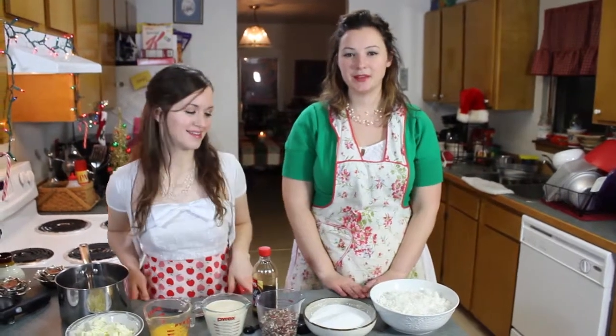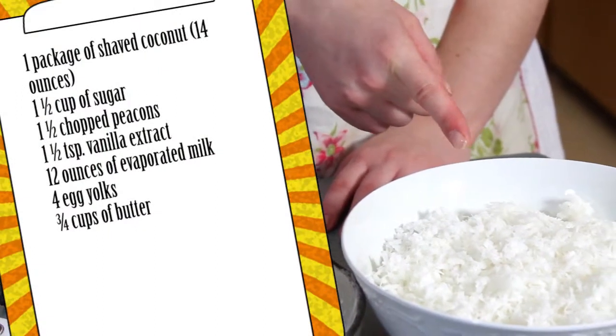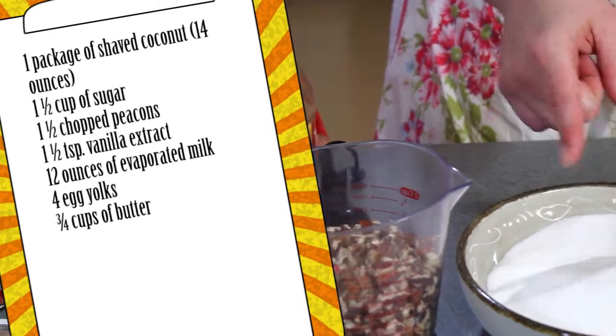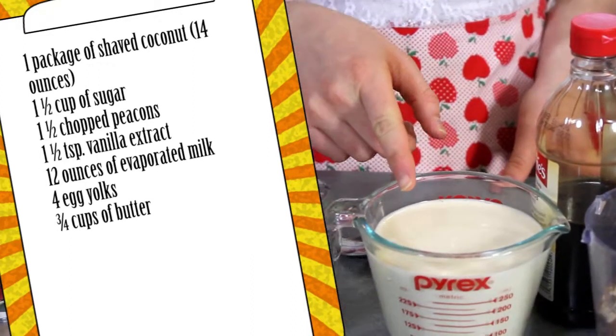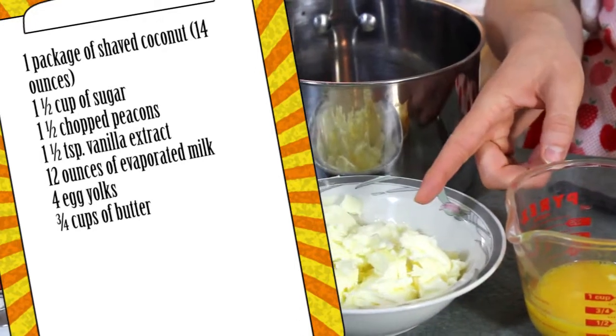The things you're going to need for it is one package of Angel Flake coconut, which is about 14 ounces, 1½ cups of sugar, 1½ cups of chopped pecans, vanilla, 12 ounces of evaporated milk, 4 slightly beaten egg yolks, and ¾ cup of butter.